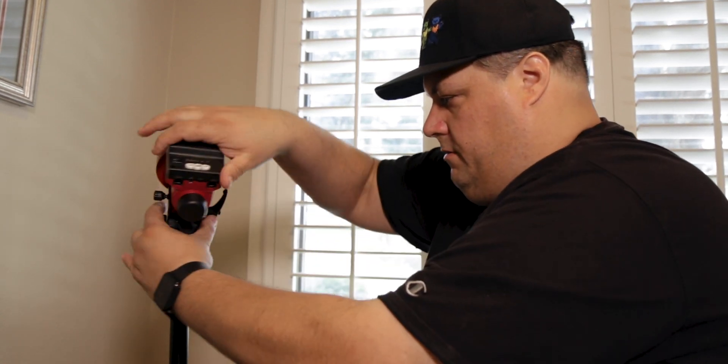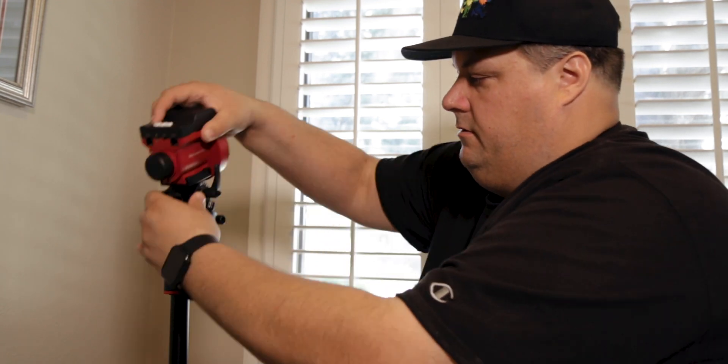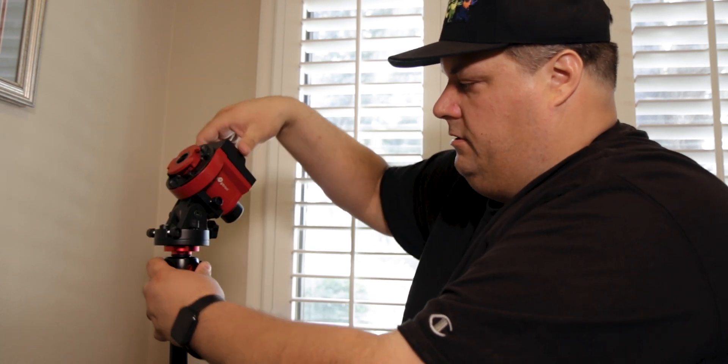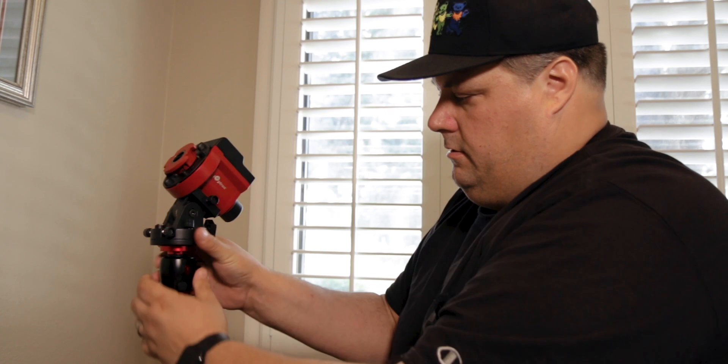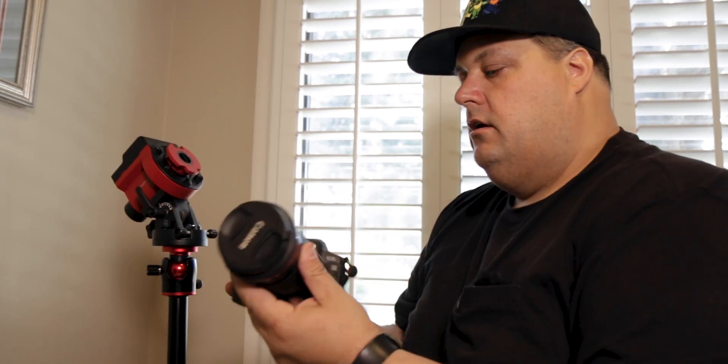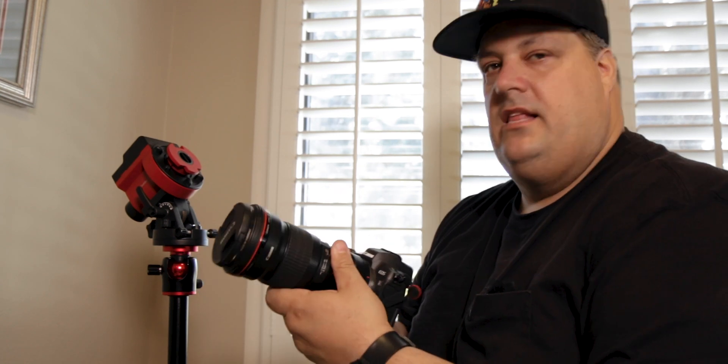I'm going to put the mount on — it's got a nice 3/8 inch thread so it's ready to go right on any standard tripod. There's an option to put just the ball head right on the mount and have the camera on it, but I'm actually going to be using it with the counterweight bar because I think the EOS R with the 200 millimeter lens is going to be a little heavy just for that.